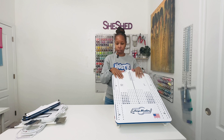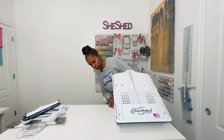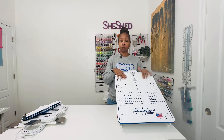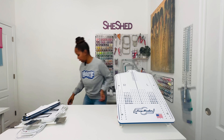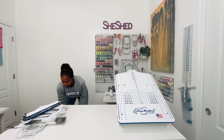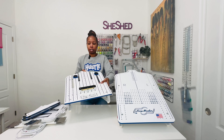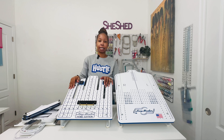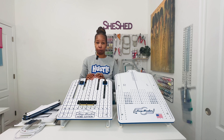Just to show you the difference — this one is for my table. This one is for the Mighty Hoops, and then this one is the home edition. So this one is the adult size and this one is for single needle machines.